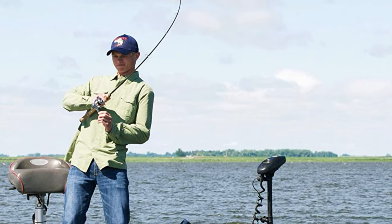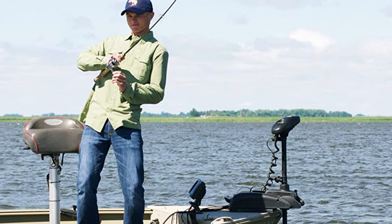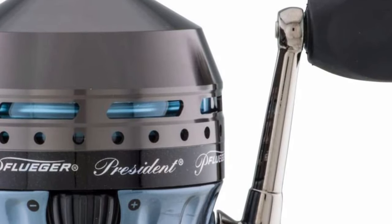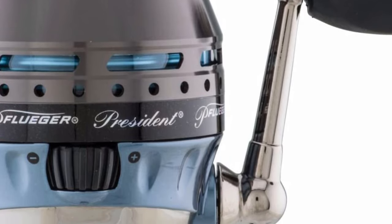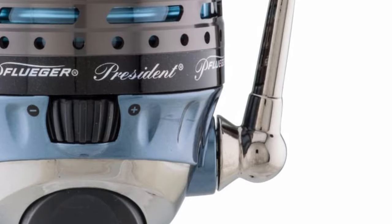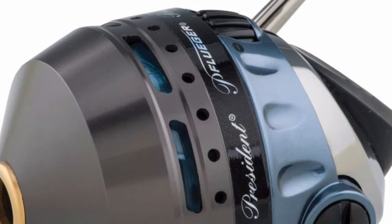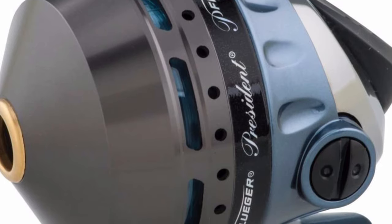Furthermore, this President Spincast Fishing Reel is available in 4 different sizes, depending on what fishing rod you normally use and what fish species you try to catch. If you plan to catch large fish species such as tuna or swordfish then you might want to go for a larger fishing reel, to ensure that the reel does not break or get stuck when pulling the heavy fish out of the water. However, if you normally fish for smaller species such as cod or snapper then you could go for a smaller one that will be much easier and lighter to carry.